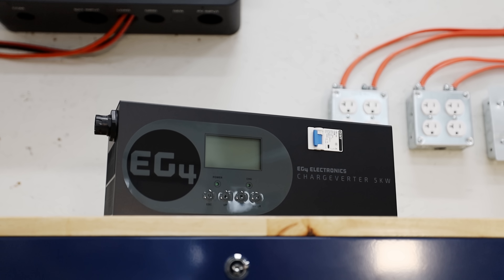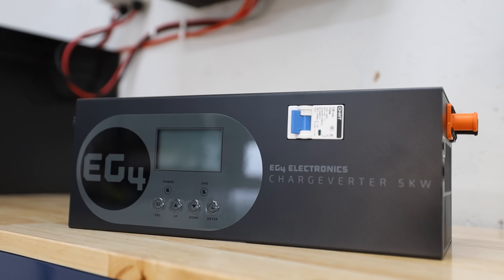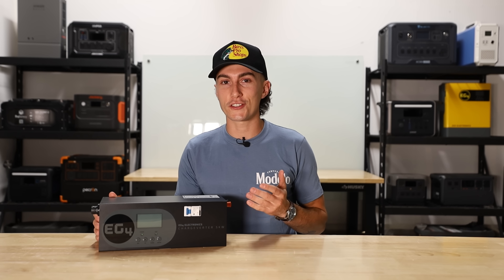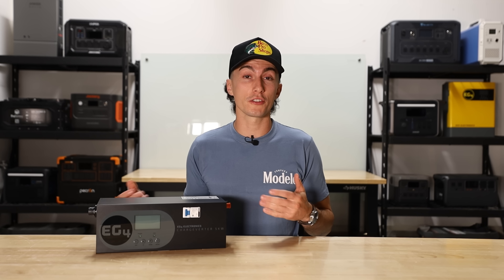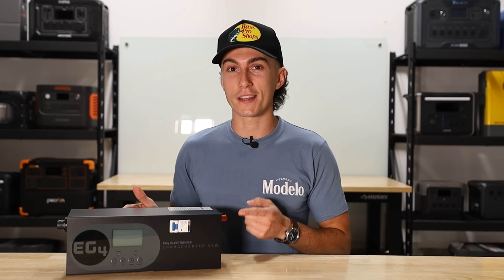The EG4 charge inverter is a unique little thing. It's full of technology that in our opinion should be built directly into all of the all-in-one inverters, and hopefully one day it will be. But if you plan on incorporating a gas generator into your system, or you're just looking for a faster way to charge your batteries with AC, you're gonna need to buy one of these little guys.